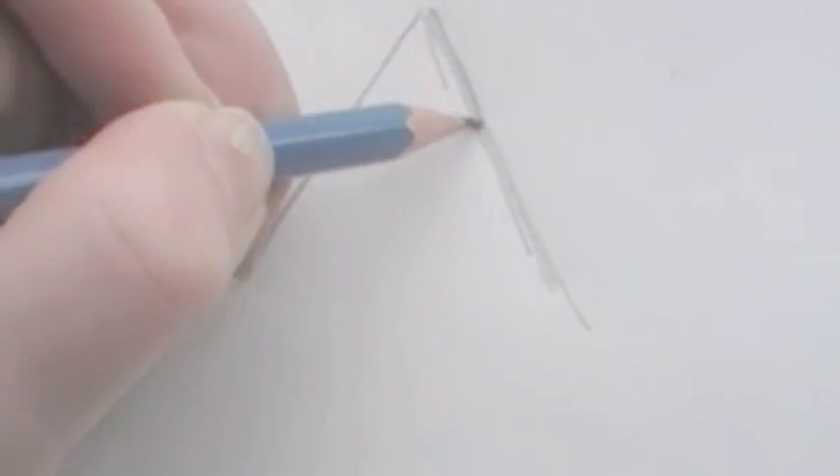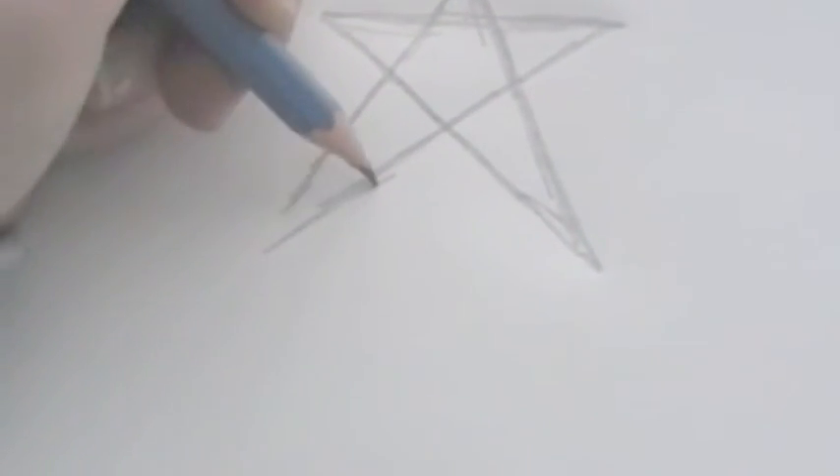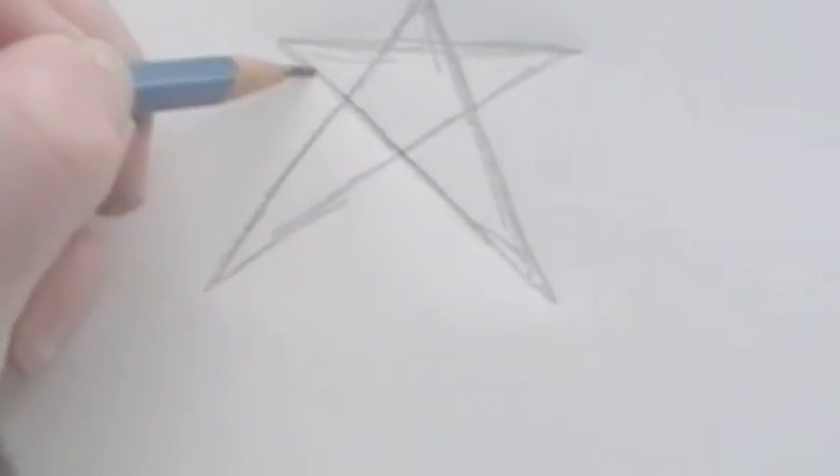I'm going to draw another star, really digging my pencil into this paper because I want to get it really indented and transfer it onto the other paper. You can hear how deep I'm digging. What you don't want to do is draw that hard when you're just sketching out your picture, because you'll have a hard time getting the pencil marks out and it won't look good when you color over it — unless you're doing it on purpose like this. You want the paper to actually pop out a little bit; you can feel it when you run your finger over it.